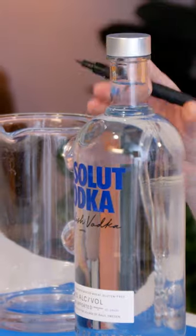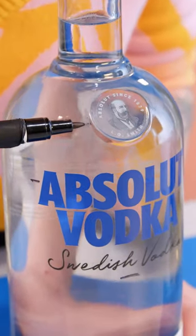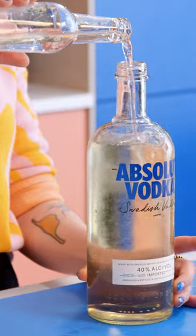First off, grab a marker. Draw a line here for vodka, one more here for vermouth, and one for water. Pour some vodka out, fill her up with the rest, and keep in the freezer until guests arrive.